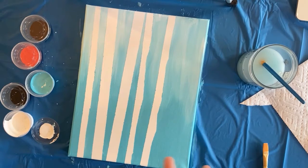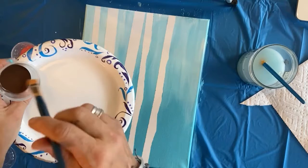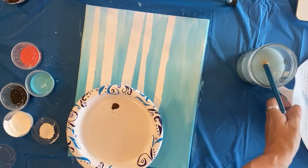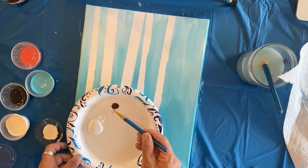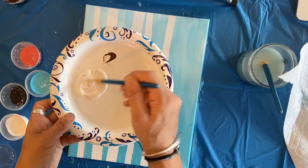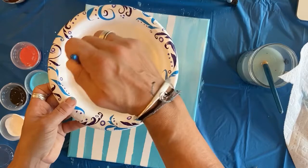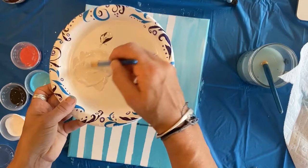Now you have two choices - you can paint your trees solid white, or another option is to take a little bit of your brown and put it on a separate surface like a paper plate or towel. You can add a little brown to your white and get a little bit of an off-white tree if you'd like, if you don't want pure white. Just make sure you make enough. I kind of prefer it to be a little bit off-white, not bright white, but either way works fine.